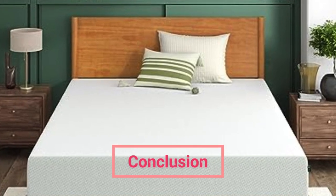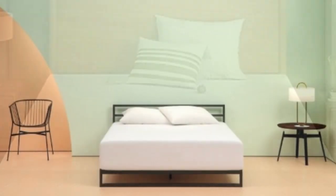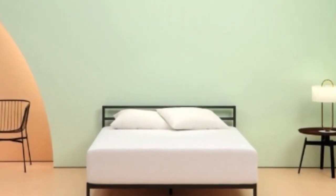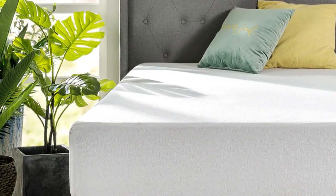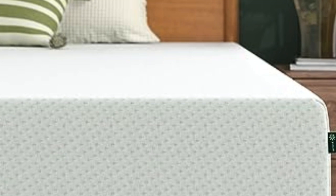The Zynos Green Tea Mattress is one of the most affordable beds on the market today. To be honest, there's nothing overly special about it beyond the shockingly low price point. That said, we actually think it will make a great mattress for kids, college students, and guest bedrooms, so long as you definitely want a memory foam bed.